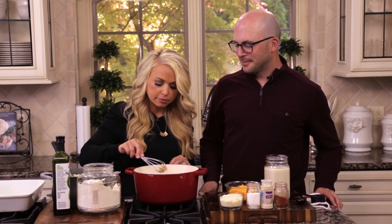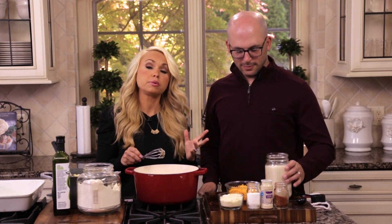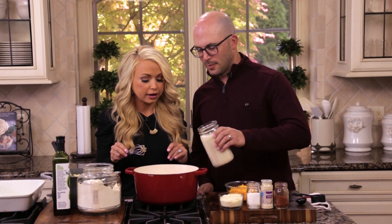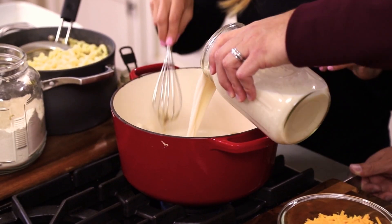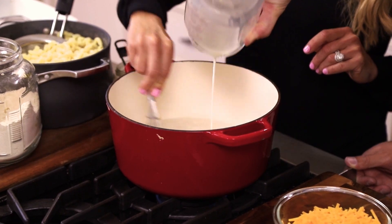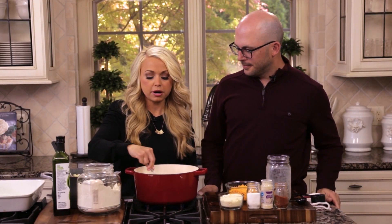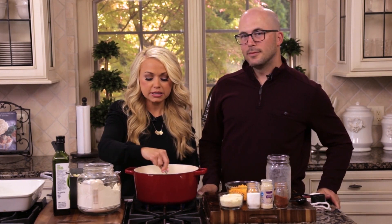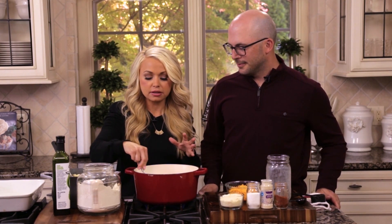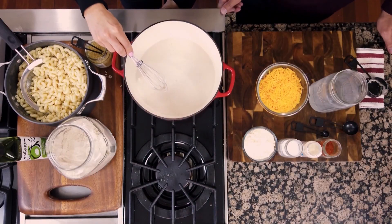Now we're gonna add three cups of almond milk — you could use any kind of milk you like. Just slowly pour it in. Once you add your milk, you'll want to start whisking. What's gonna happen is you'll see the milk starts to thicken up with that oat flour, so I'm gonna whisk it and turn the heat up to medium-high.